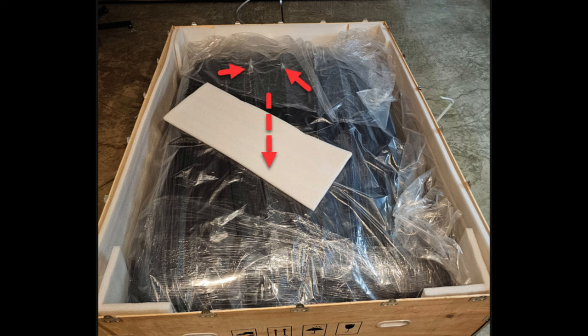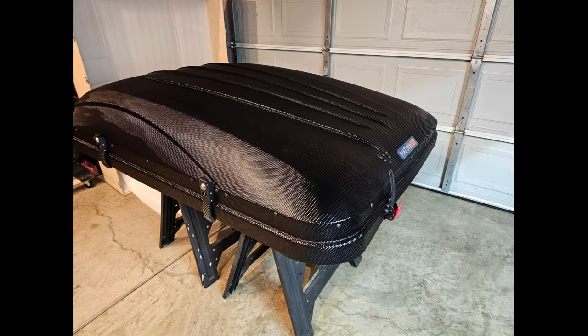The only complaint from shipping was some contact rubbing between the tent shell and the crate. It appears they had a piece of foam between the thickest part of the tent and the crate top, but the foam slipped down during transport, allowing the tent to rub the top of the crate. My suggestion would be to tape the foam in place. Luckily they had enough layers of plastic on the shell to keep it from damage. I really like the look of the textured ABS shell.